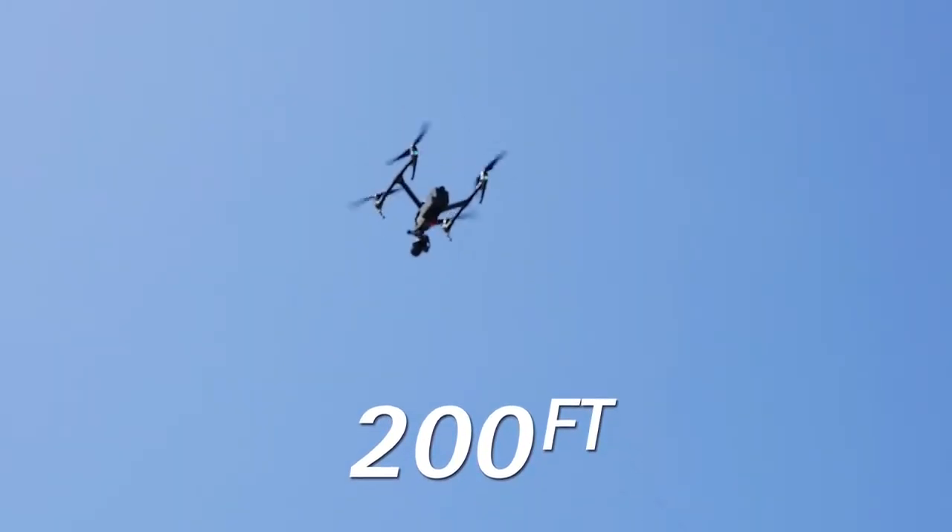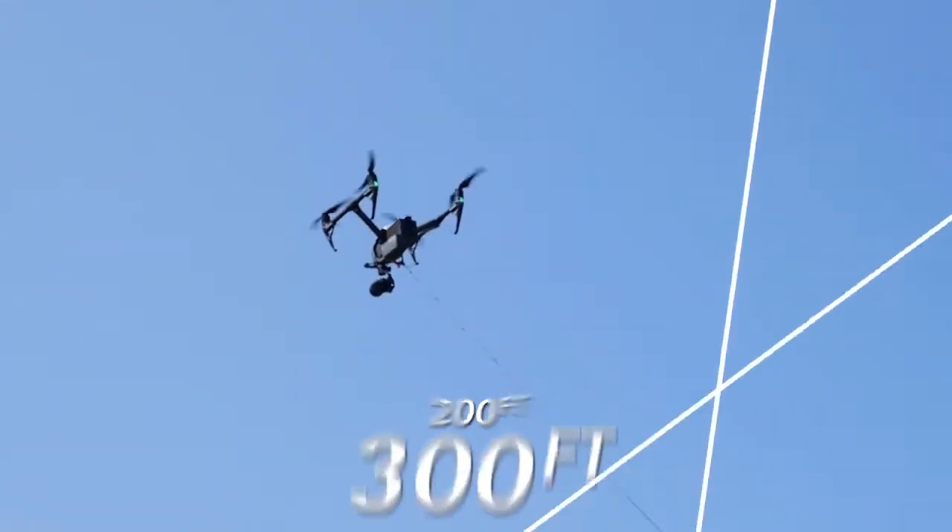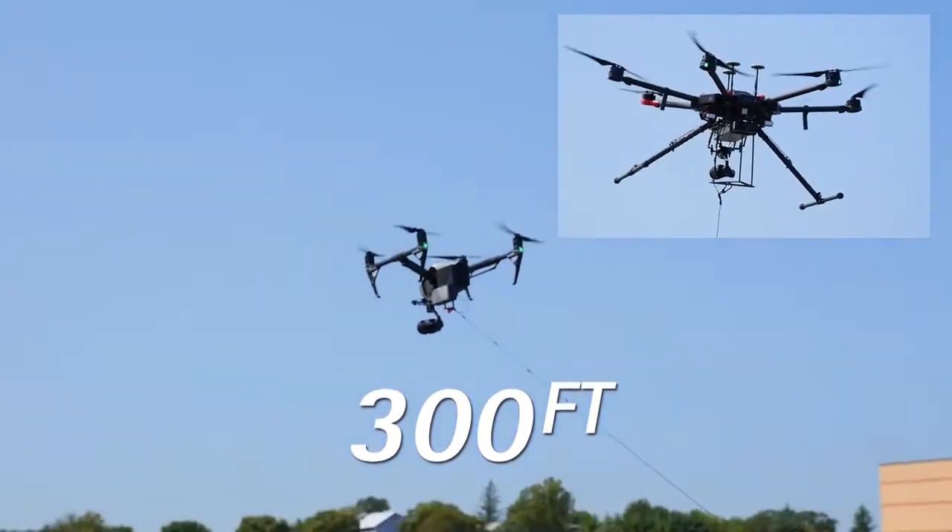The tethered system will give your aircraft a range up to 200 feet for the Inspire 1, Inspire 2, and M200 series, and 300 feet for the M600.